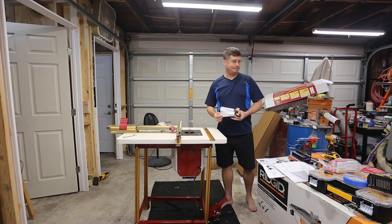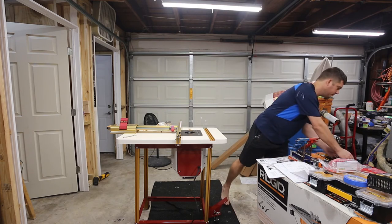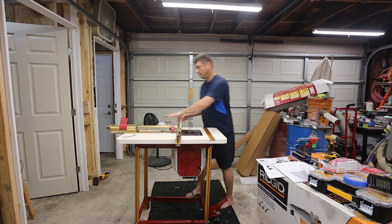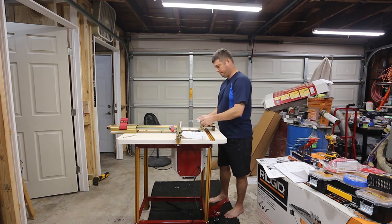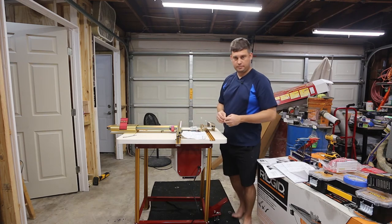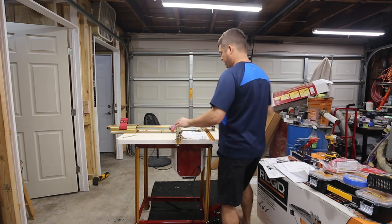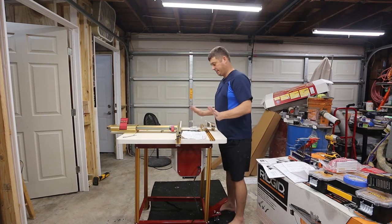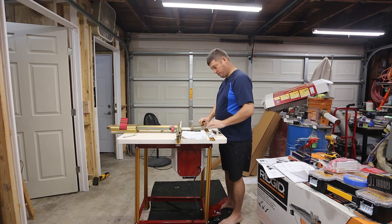This needs a Ziploc bag. We have a right-angle fixture that we need to assemble. The majority of this is right here — that's actually what this was bought for. All this other stuff I'm not 100% sure how it works.